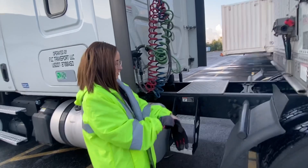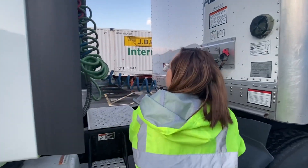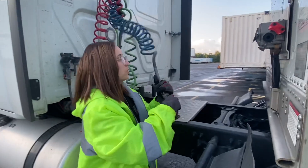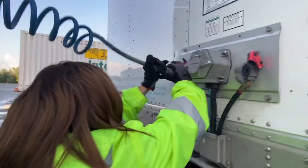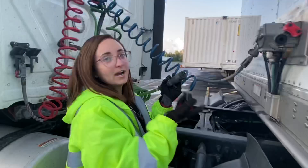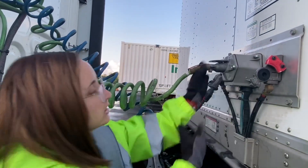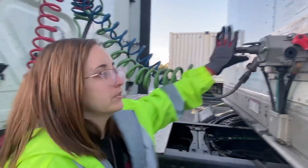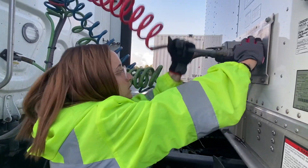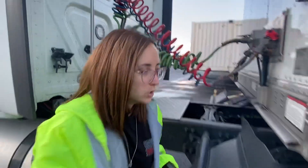Now we're going to connect the cables. I'll start with the blue one — the service airline. Then the green one is the electric cord, and obviously that goes right there. They're all matched with the colors: blue, green, red. And the emergency airline goes in there. Those were not too hard to put in.